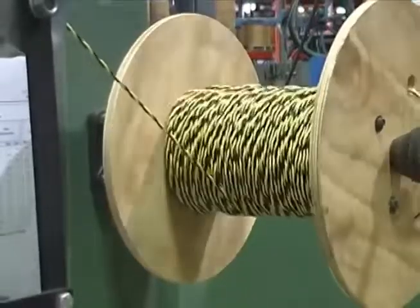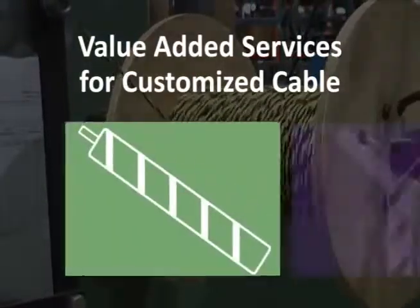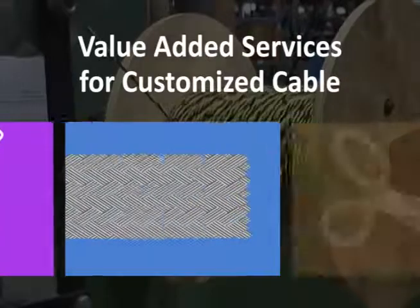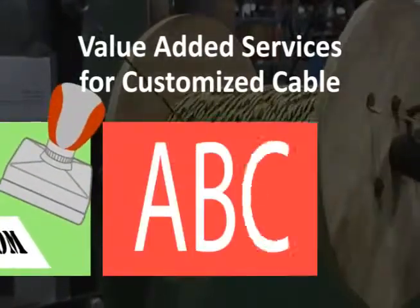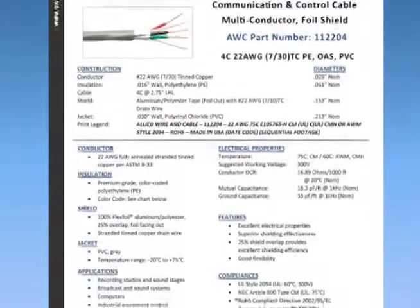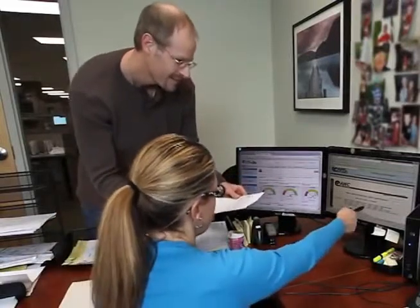To help customize your products, we offer a variety of value-added services, including striping, twisting, braiding, cut and strip, custom packaging and special labeling, to name just a few. If you need something really special, our experienced sales reps and engineers can help you design a custom cable from start to finish that fits your application perfectly.